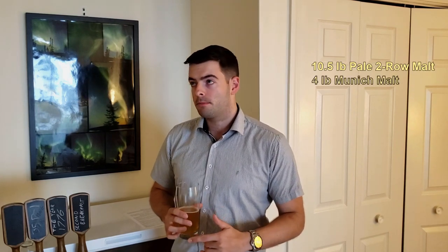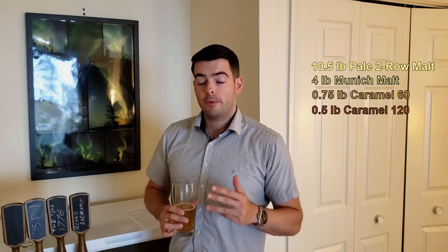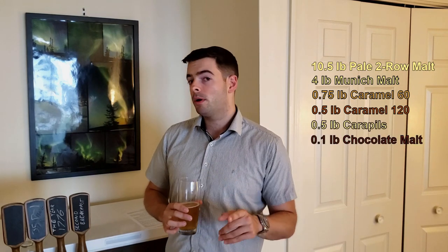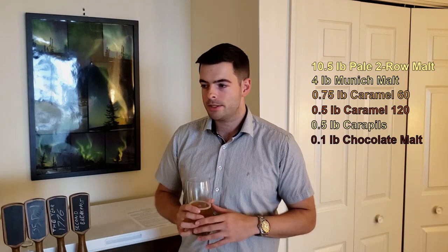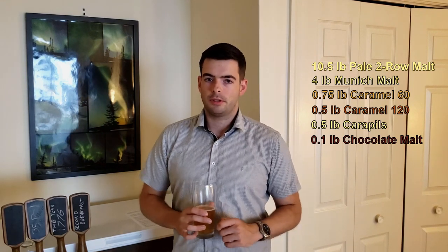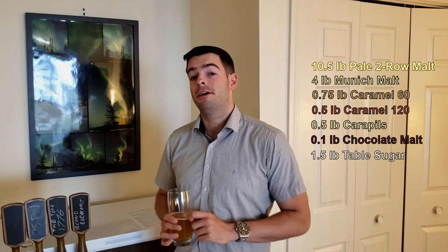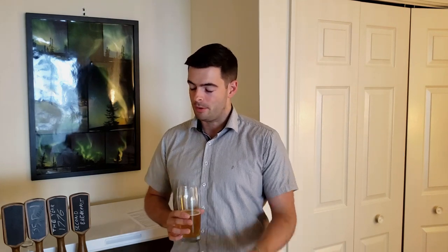The recipe is 10.5 pounds of two-row malt, 4 pounds of Munich malt, three-quarters of a pound of Caramel 60, half a pound of Caramel 120, and half a pound of Carapils, plus 0.1 pounds of chocolate malt to bring the color around and add a subtle roasty-toasty note. And then a pound and a half of table sugar added at the end of the boil to bring our ABV way up.